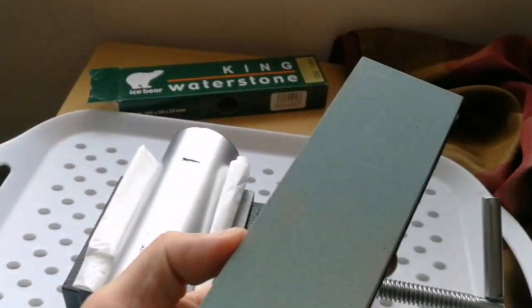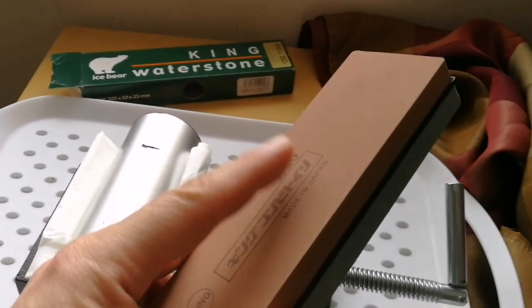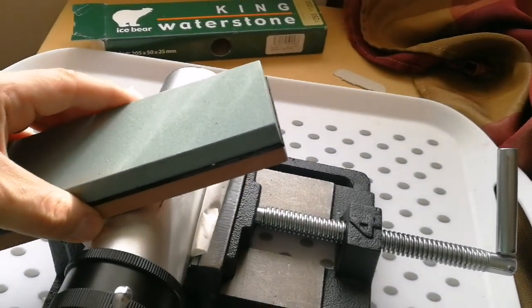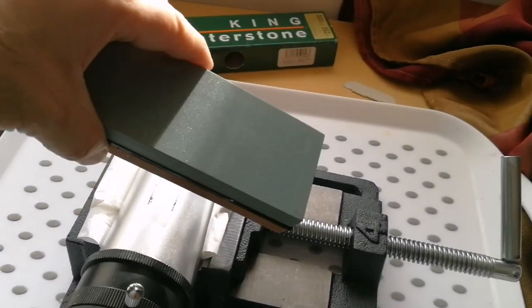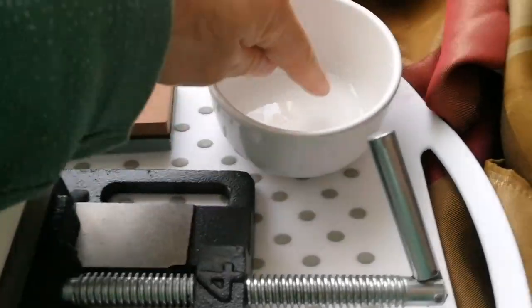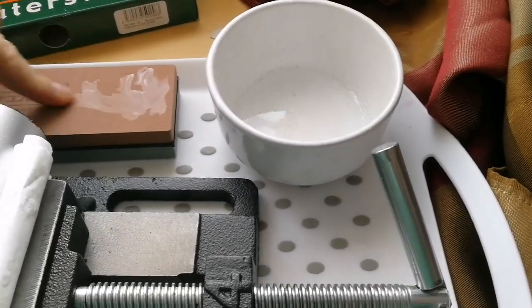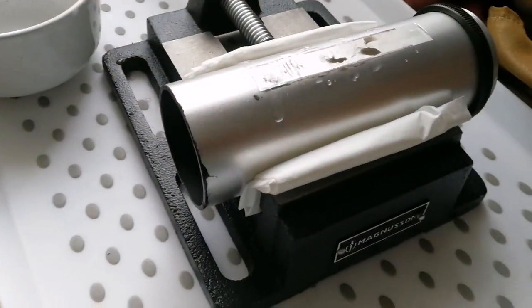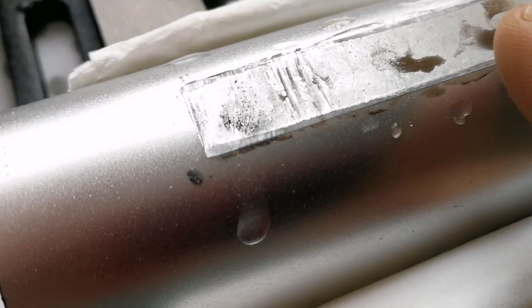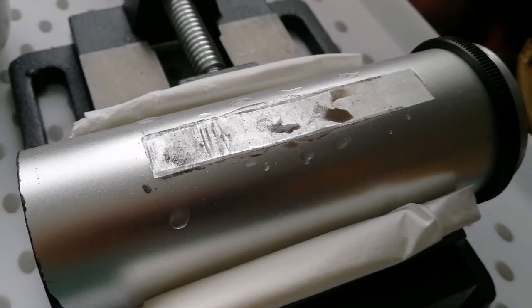For abrasion I'm using the King water stone, which is a very good quality Japanese stone. I'll make it a little bit moist and rub it against the surface, keeping it flat - I should not give it a convex shape. I want it completely flat, so I have to be very careful. I put a little water on the surface and work with it now. I'm using the rougher side of the water stone, and the flat area is gradually expanding toward the center.